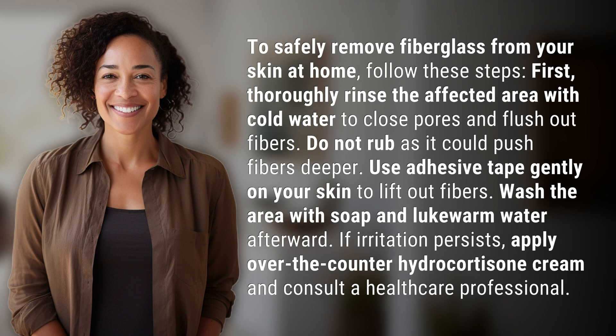First, thoroughly rinse the affected area with cold water to close pores and flush out fibers. Do not rub, as it could push fibers deeper.